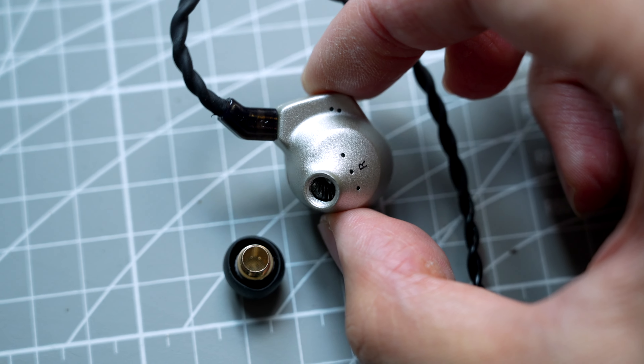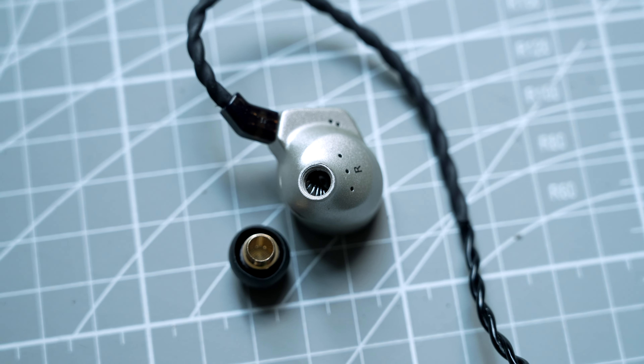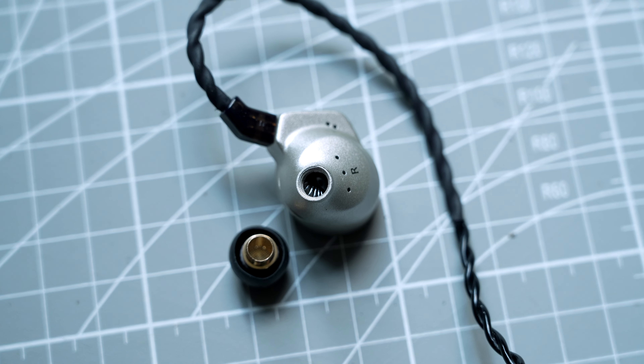The isolation of the 3T is below average. There are a total of five vents on the inner side of the IEMs, so don't expect them to block out a lot of external noise.